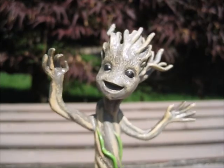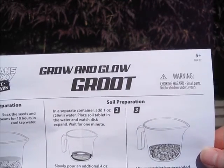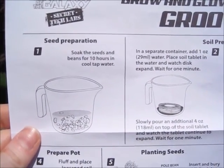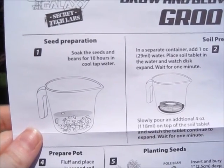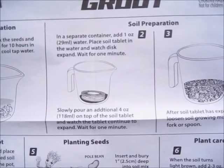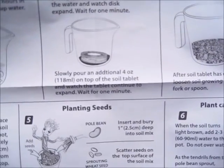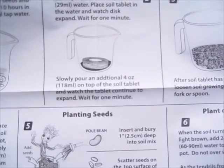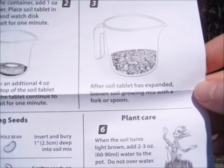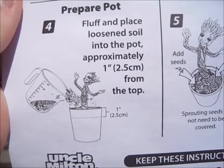Now that we've taken a closer look at our little Grootling, let's look at those instructions. Marvel Guardians of the Galaxy Secret Tech Labs, Grow and Glow Groot, for ages above 5. Seed preparation: soak the seeds and beans for 10 hours in cool tap water. In a separate container, add 1 ounce or 29 milliliters of water. Place soil tablet in the water and watch the disc expand — wait for 1 minute. Then pour an additional 4 ounces on top of the soil tablet and watch it continue to expand — wait for 1 minute. After the soil tablet has expanded, loosen the soil growing mix with a fork or spoon. Then fluff and place the loosened soil into the pot, approximately 1 inch or 2.5 centimeters from the top.